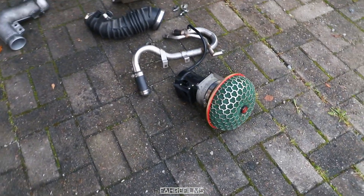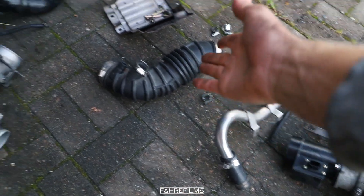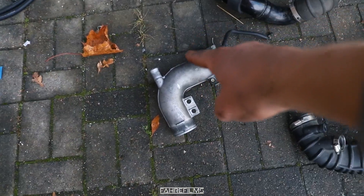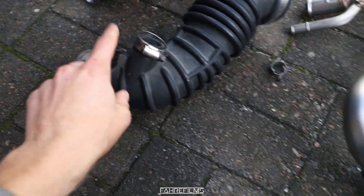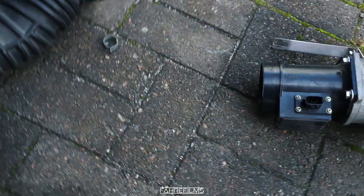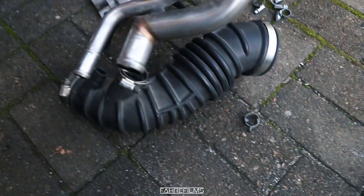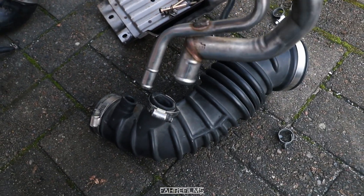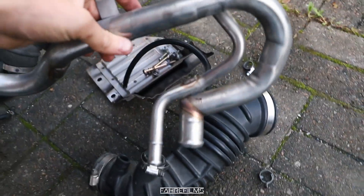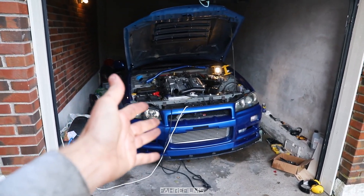Okay, here we have everything: my HKS air filter, the mass airflow sensor, piping right here, some tubing, some hoses, and the pipe right there. I remember that these two are really hard to mount when it's on the car because it's so stiff — this part sits so tight. I'm going to try to mount them now as a whole piece instead. Don't know if that's a good idea but I'm going to try.